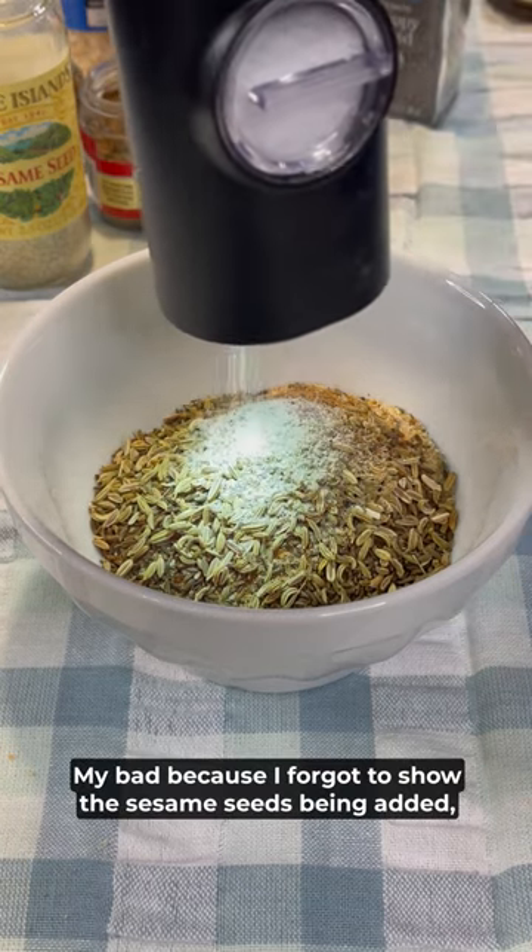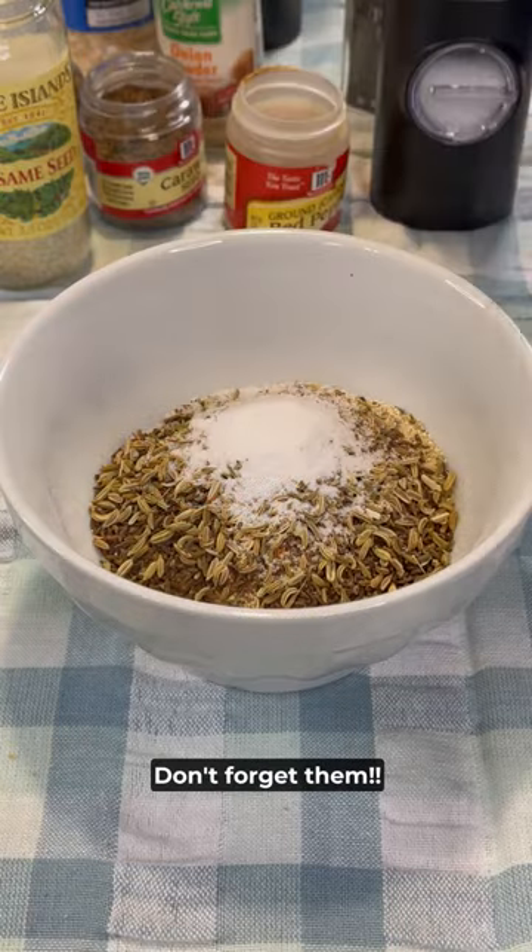My bad because I forgot to show the sesame seeds being added. But they're in there, don't forget them.